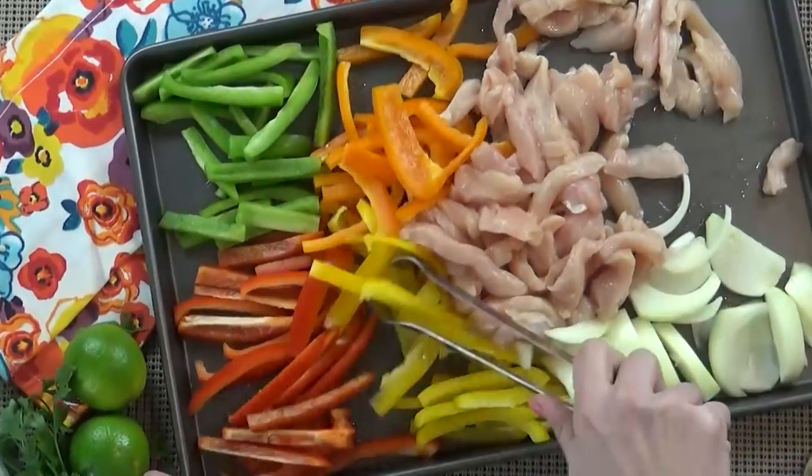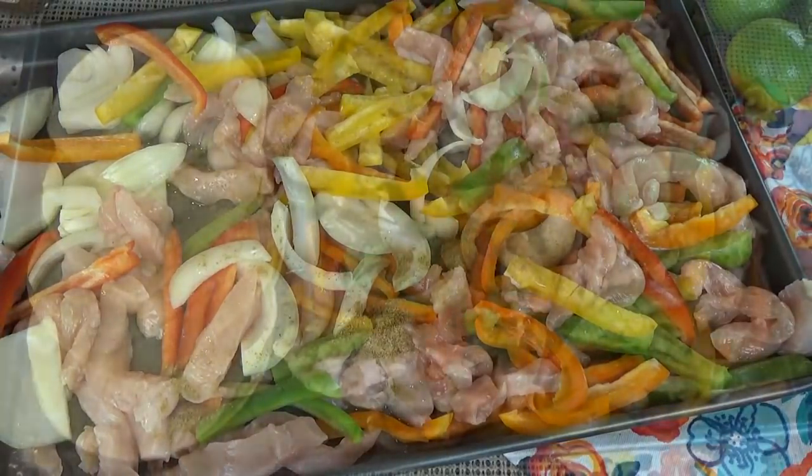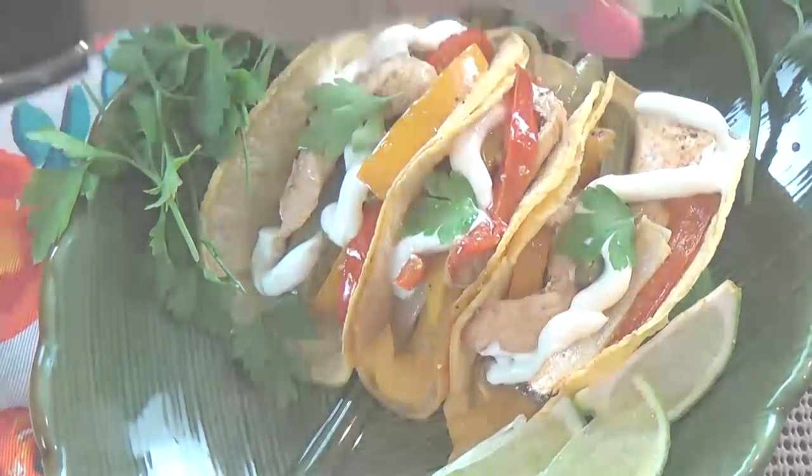These chicken fajitas are so easy to throw together. You can literally make them in less than 30 minutes. And even though they're on the lighter side, they're still tasty enough that my whole family will eat them. So stay tuned and I will show you how to make them.